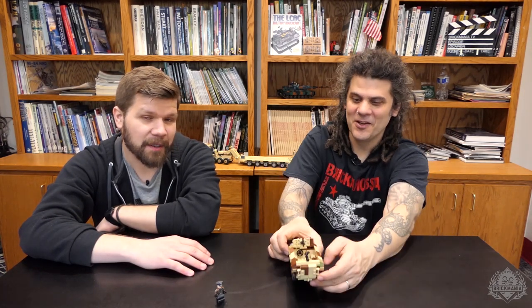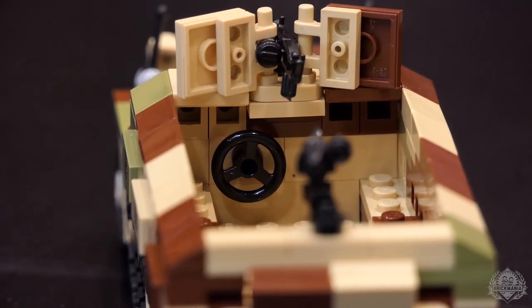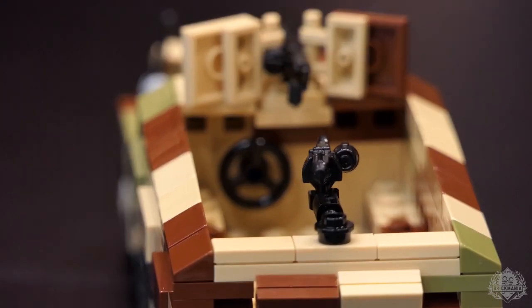That's a standard SDKFZ 251. The tracks don't roll very well on the smooth surface. All-new SDKFZ 251 — there's a steering wheel in there too. For more information, please check out brickmania.com. Thanks for watching.